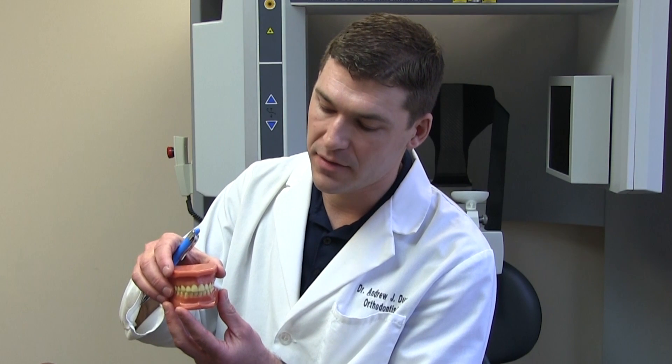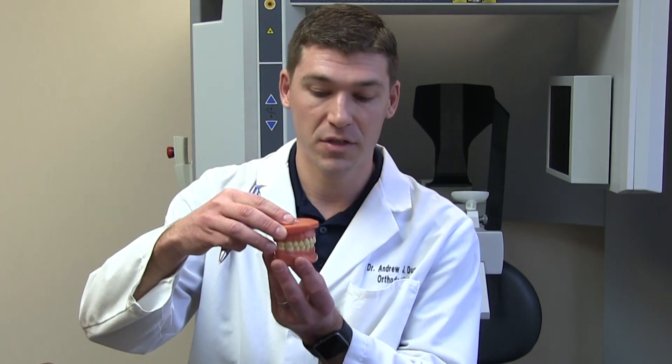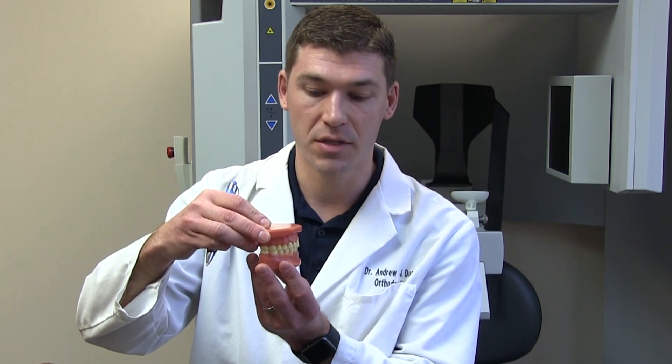When looking at our family members and ourselves and trying to figure out what might be going on, things you can look for include a posterior crossbite — where the upper jaw is biting on the inside of the lower jaw. You can also look for something called an overjet, which is the upper jaw and lower jaw being off in the forward direction.